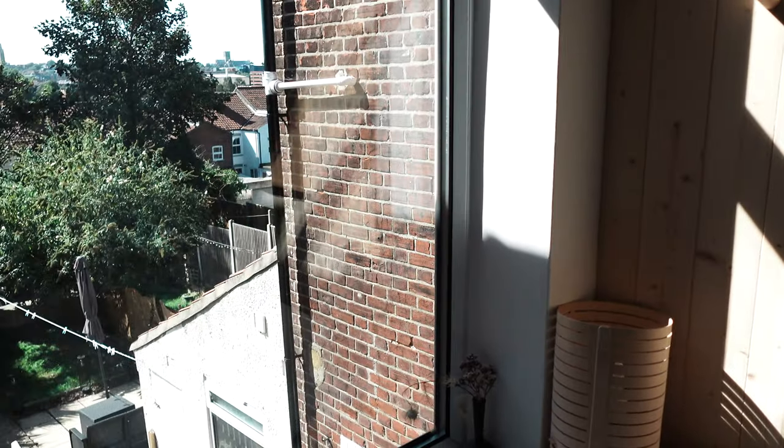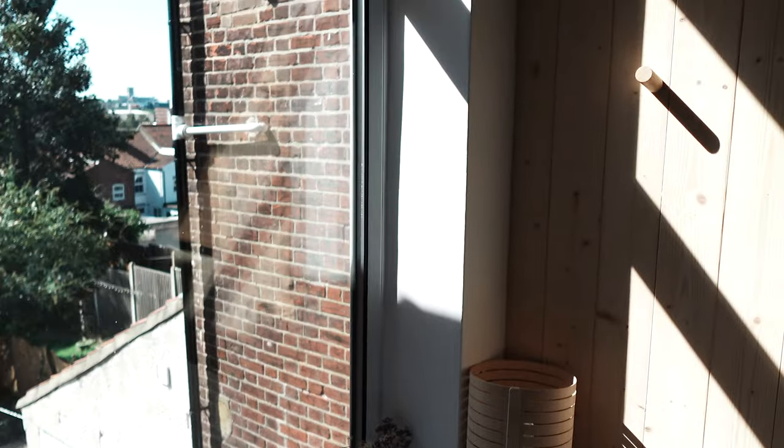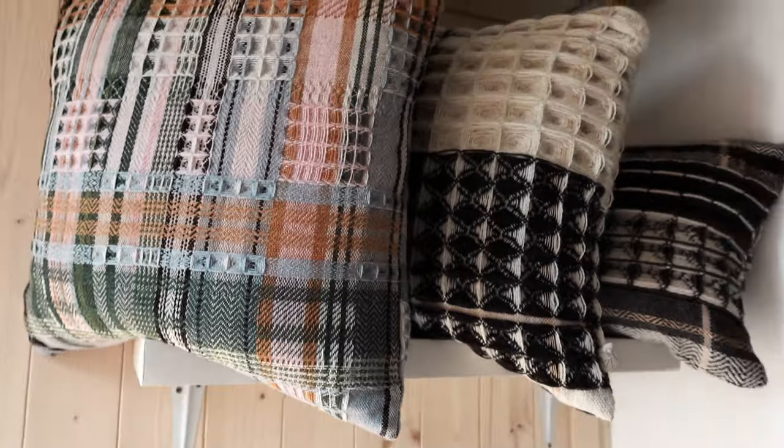Hello, I'm in my studio today and going to sew some more cushions and label some more things. I need to organise my studio but today I'm going to just check off some things on my to-do list and make some more products for my website.